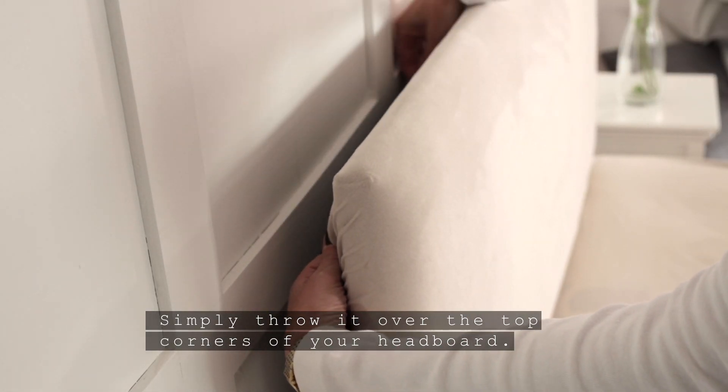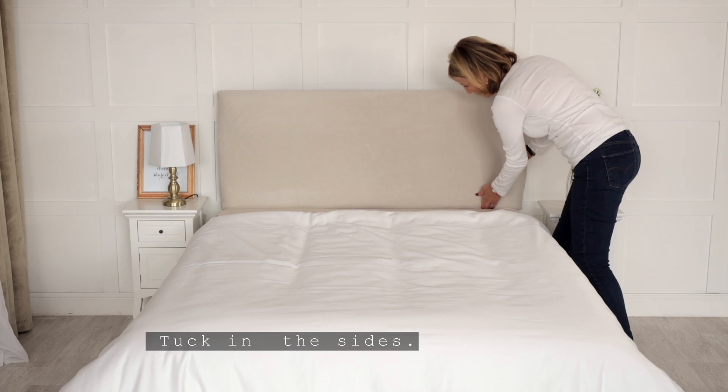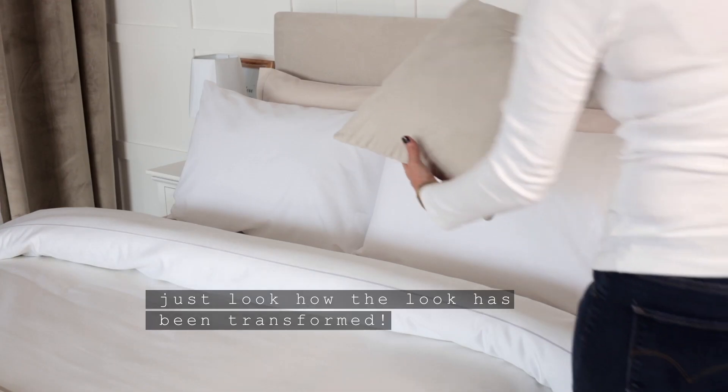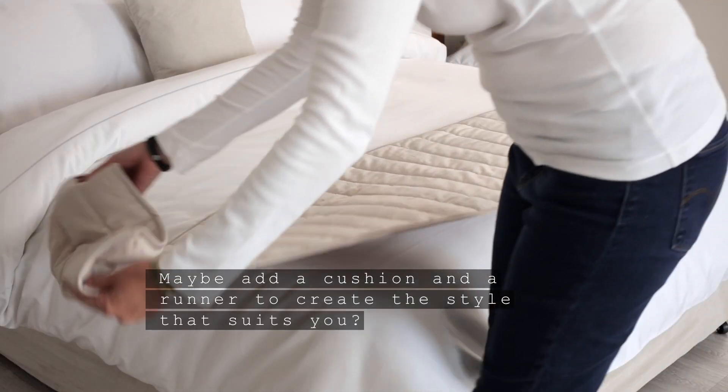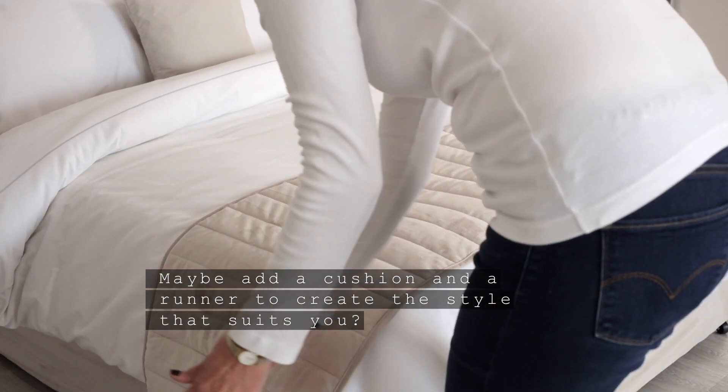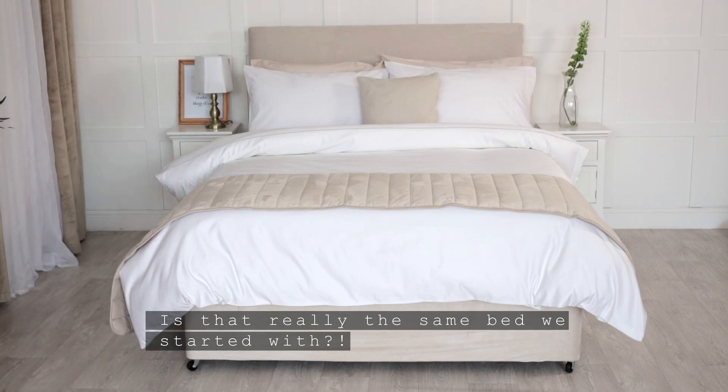Simply throw it over the top corners of your headboard, tuck in the sides, smooth across — just look how the look has been transformed. Maybe add a cushion and a runner to create the style that suits you. Is that really the same bed we started with?